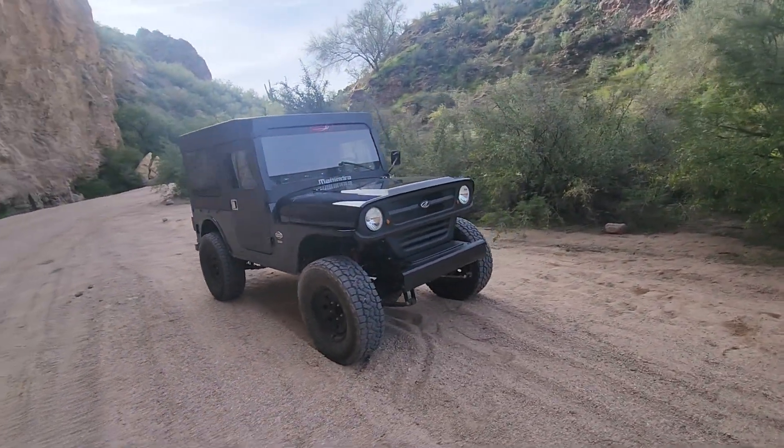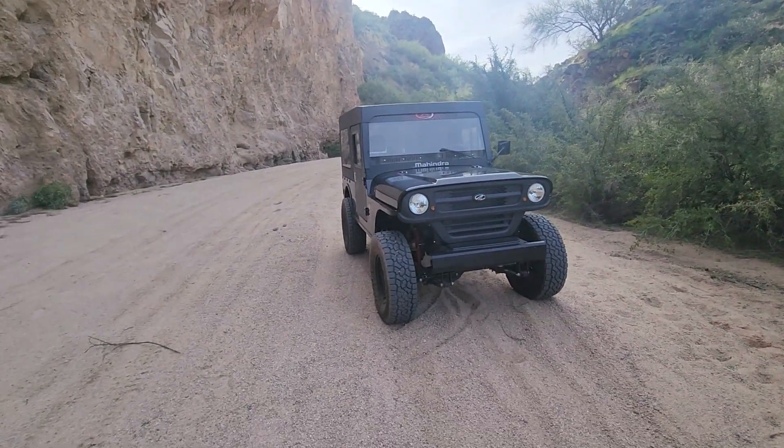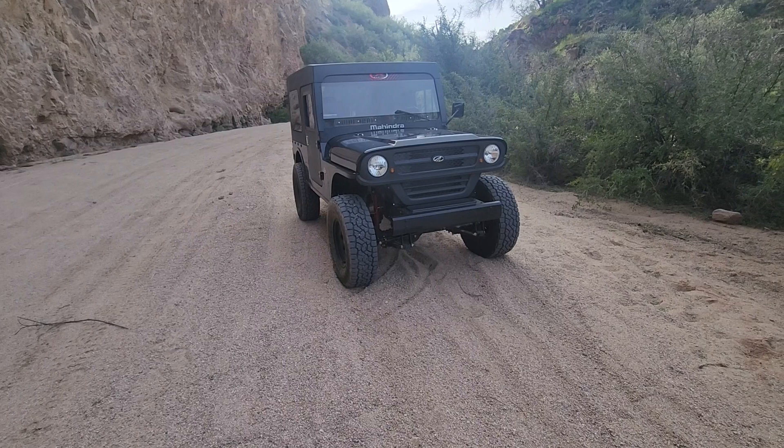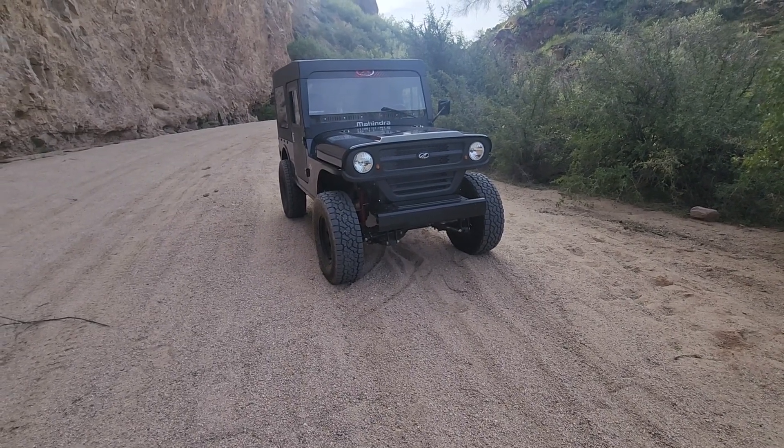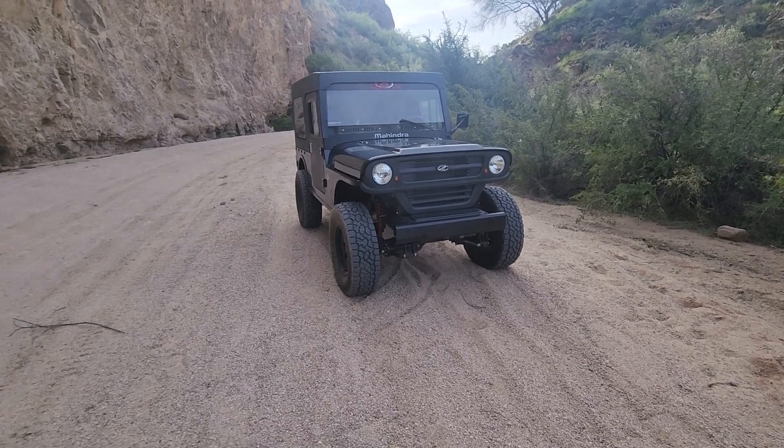Cross-reference as many things as you can. Virtually, you're sitting there on Dana 44 axles, so if the seals go bad, get something made here in the US. You can run down to NAPA and fix it.